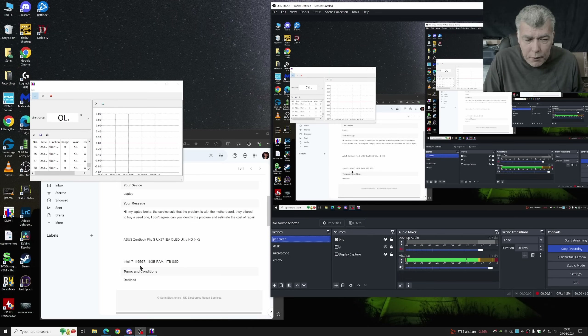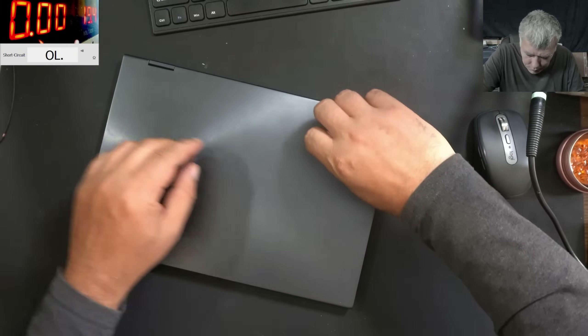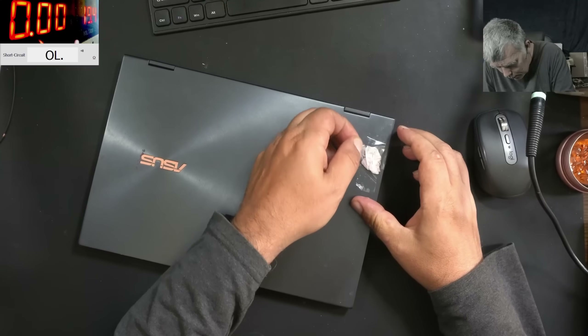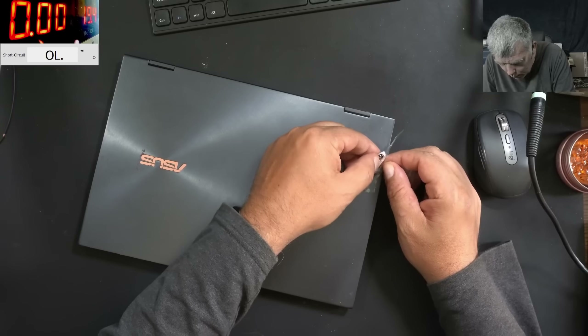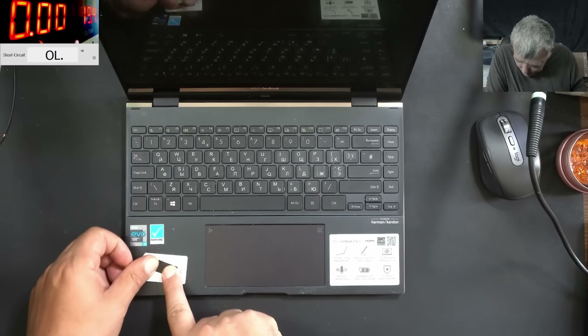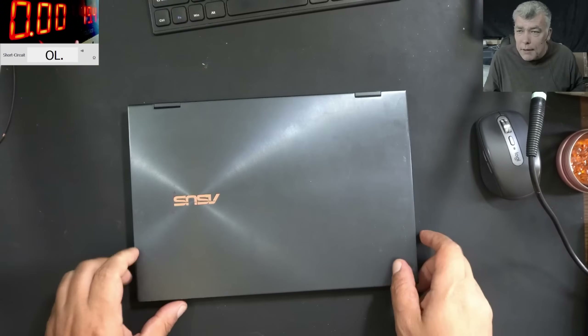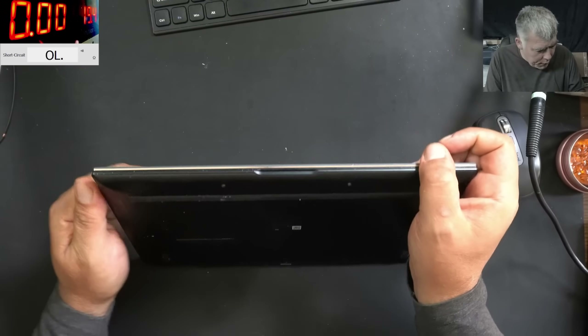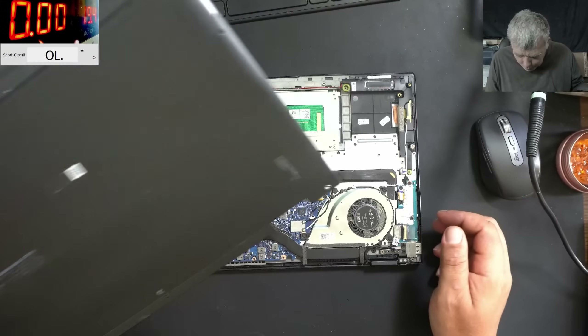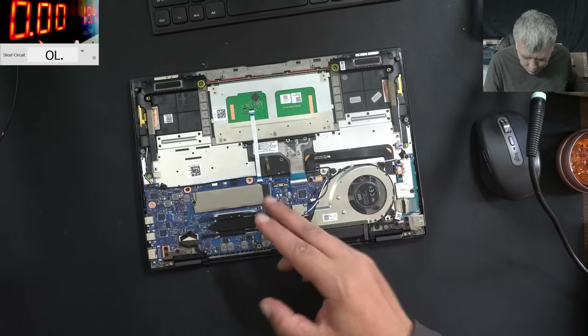It's quite a good one — i7 11th gen CPU. So we know already someone checked the laptop. Let's see what we have here. Here are only the screws. Yeah, it is a nice laptop. Let's have a look inside, let's try to open. No screws here and the laptop is open. We do have a nice motherboard but no battery inside.